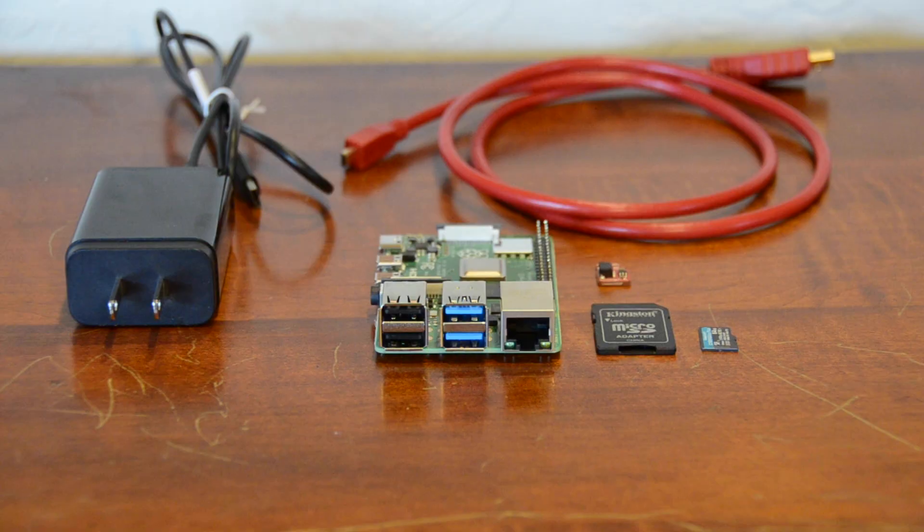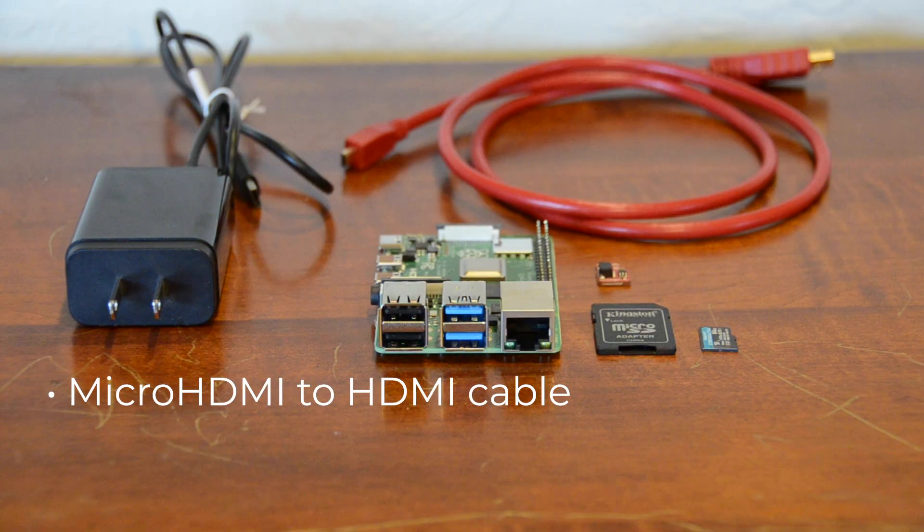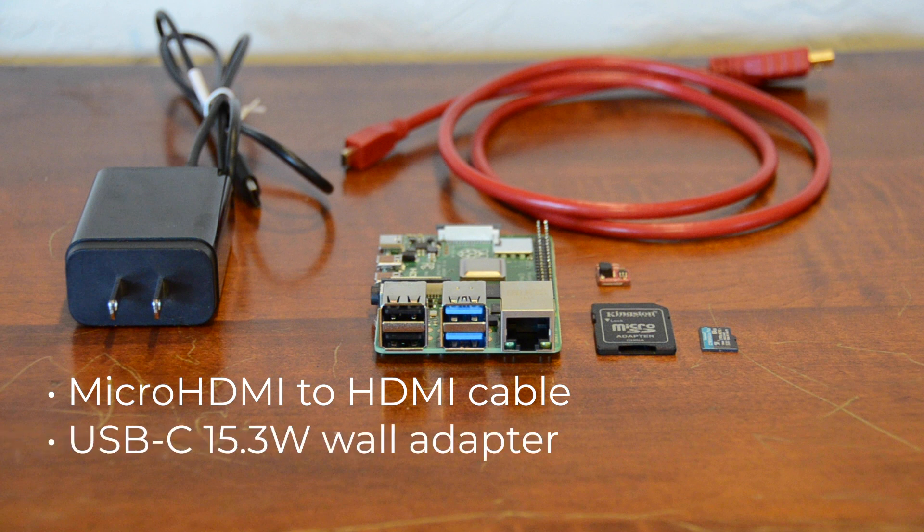If you're looking to jump into your first Raspberry Pi project, the Raspberry Pi Basic Kit has everything you need to get hacking ASAP. The kit includes a micro HDMI to HDMI cable for your monitor, as well as a USB-C wall adapter for powering the board. The wall adapter provides 15.3 watts of power, which should be perfect for most projects.